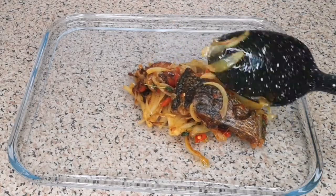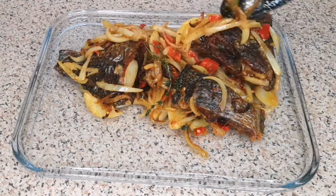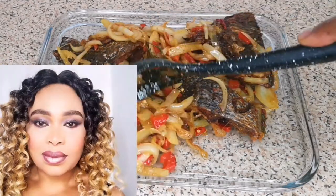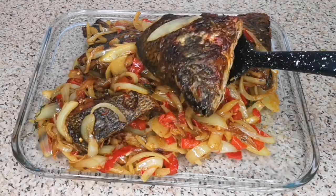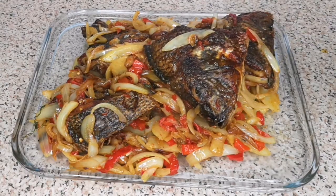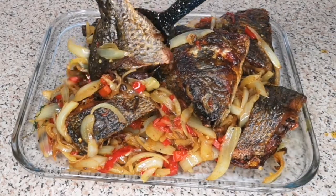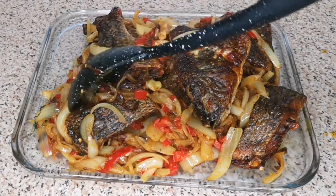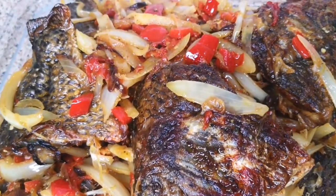Hello everyone, welcome back to Continental Food and Cake TV. If today is your first time here, you are highly welcome. My name is Joy Joy. In today's video, I'm going to show you how to make tilapia fish and onion sauce — so delicious and yummy. If you're interested to learn, please keep watching. If you're new here and you've not subscribed, please do me a favor and hit that button and subscribe. Also turn on your notification bell.